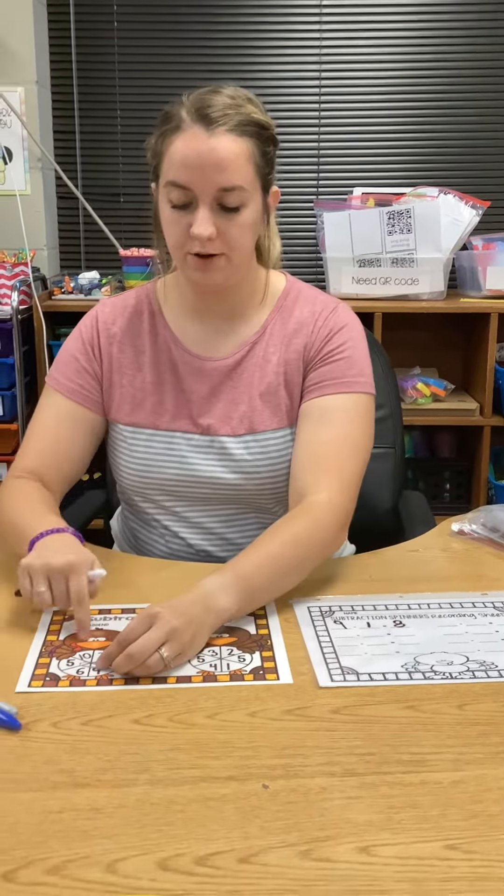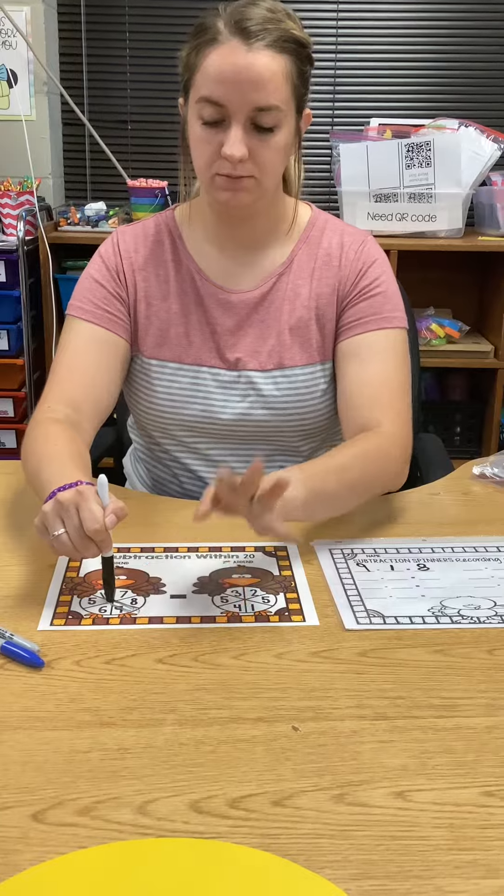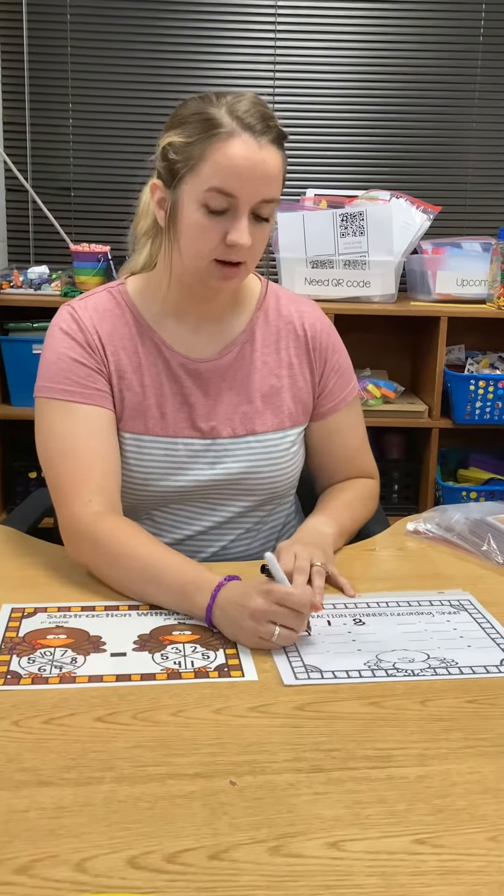Let's do another one. Go to your first spinner. I landed on nine again. Nine.